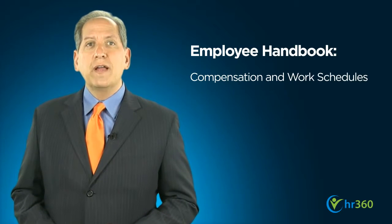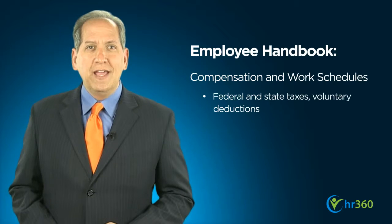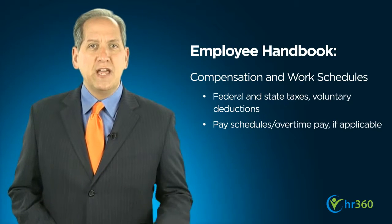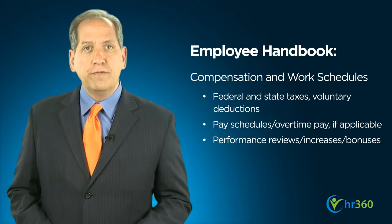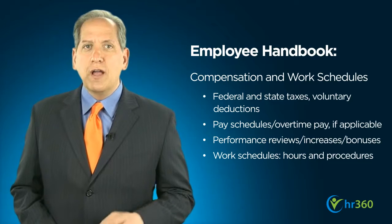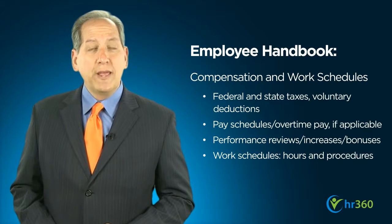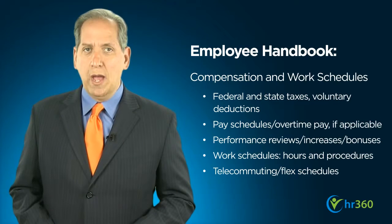Your handbook should also cover compensation and work schedules. With respect to compensation, include information on federal and state tax deductions, as well as voluntary deductions for benefits. Also explain pay schedules, timekeeping policies and topics such as performance reviews, raises and bonuses. You should also clearly state your company's regular work hours and schedules, and your policy on attendance, punctuality and reporting absences. If telecommuting or flex hours are an option, cover those here as well.